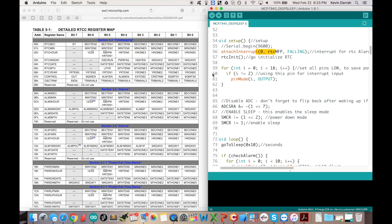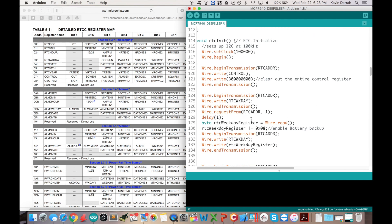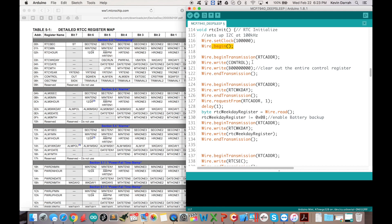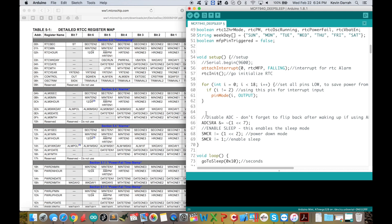In setup, we're attaching an interrupt to interrupt pin zero — which is digital pin 2 — on a falling edge, calling the rtcmfp function. We initialize the RTC using the Wire library that comes with the Arduino IDE, setting it to 100 kHz. We do wire.begin to get things rolling, then clear out the control register in the real-time clock. Wire.beginTransmission uses the RTC address — these are all pound defines up at the top, including the seven-bit RTC address and the control register address.